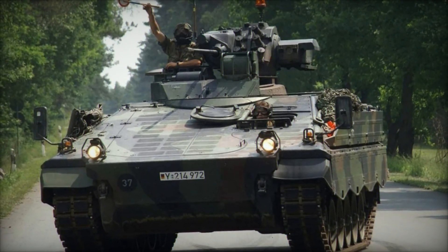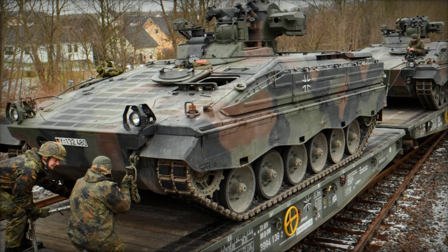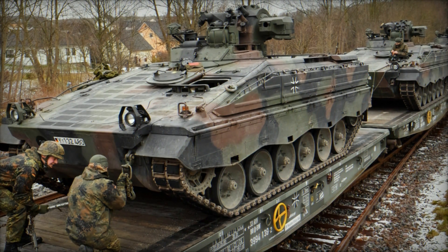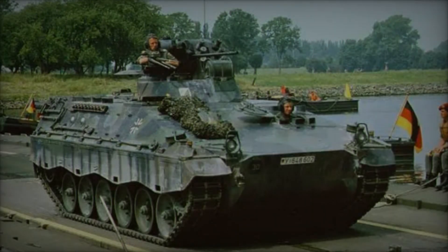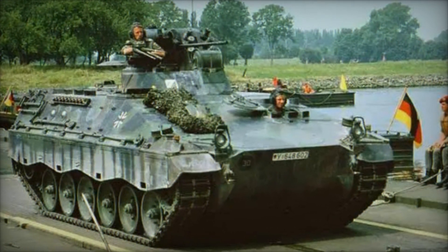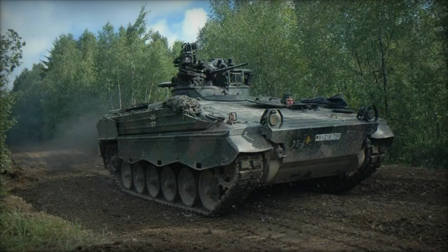The Martyr boasts a robust and well-thought-out design, incorporating features that prioritize crew protection, mobility, and firepower. At its core, the vehicle is built around a tracked chassis, providing excellent off-road capability and maneuverability across various terrain types. The hull is constructed from welded steel plates, offering protection against small-arms fire and shell splinters.